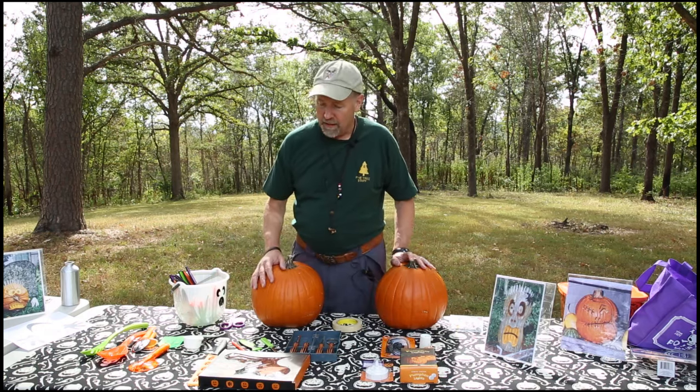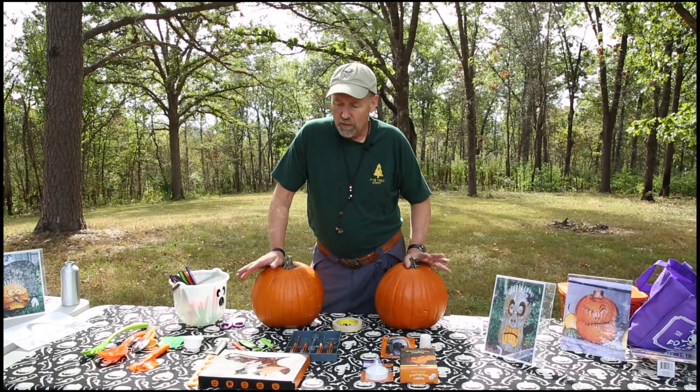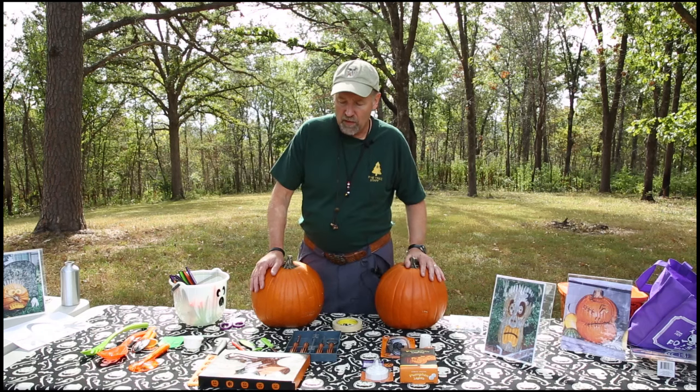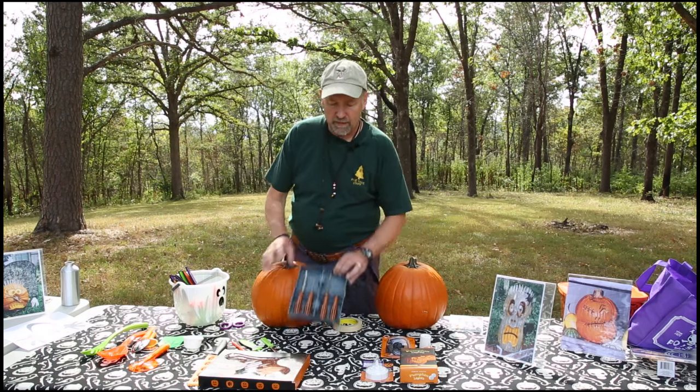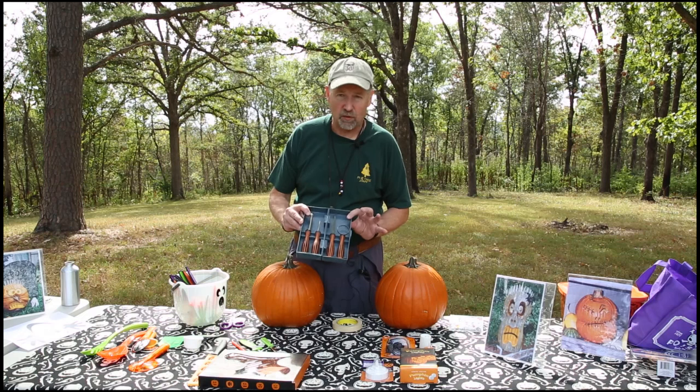For carving, there are all sorts of things. We recommend no knives — we only use carving saws. They work well and there's lots of them on the market. Personally, this is a set that I picked up at Target. They have it every year. They're like $10. This is a great set.